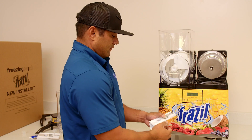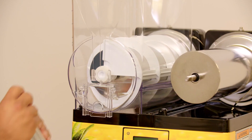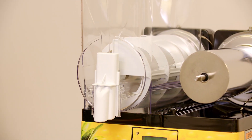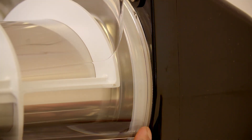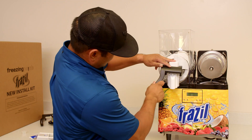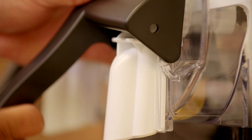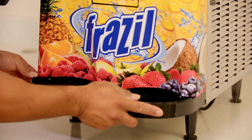Carefully place the faucet seal and the spring into the faucet. The seal is designed to fit in only one direction. Slide the faucet into place on the hopper, taking care not to move the faucet seal out of place. Ensure that you have not pinched the hopper seals — a pinched seal will cause the product to leak out of the machine. Attach the ADA handles by hooking them to the posts on the hopper. You may have to push the faucet down slightly to ensure the handle mechanism is in place. Place the drip tray on the machine.